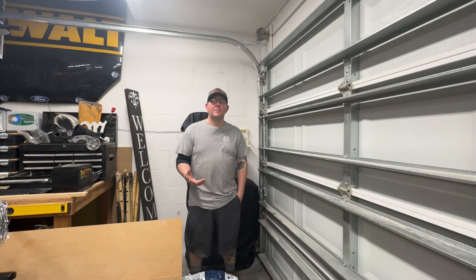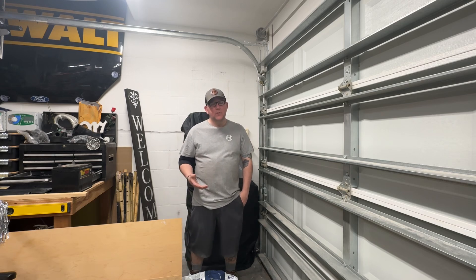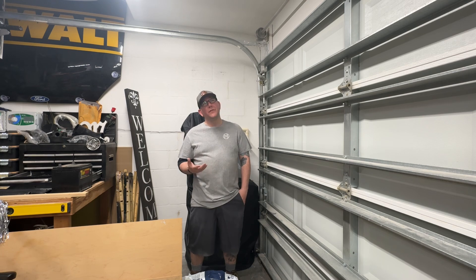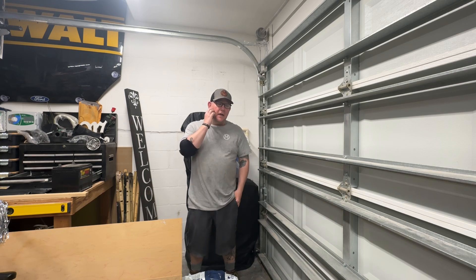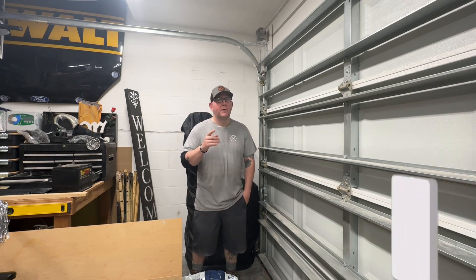What's up fam, how you doing? Thanks for stopping by another episode of Mom, Dad and the Girls DIY. On today's episode we're going to be changing out our whole home water filter. These need to be changed every six months to 50,000 gallons depending on your usage and the sediment level of your local water supply. It is a quick and easy DIY, so I'm going to show you how to do that right now.